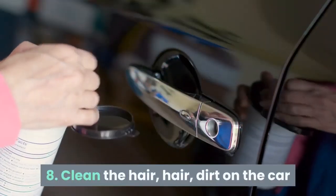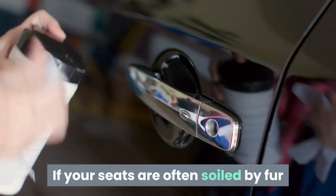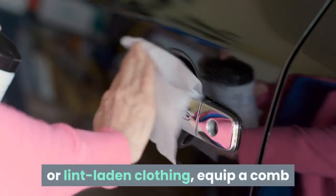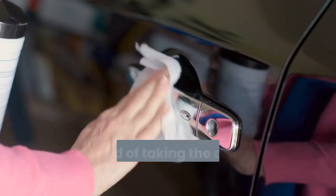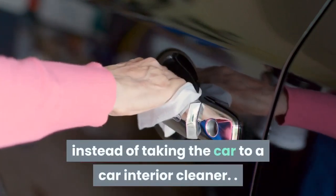Tip 8: Clean hair and dirt on car seats. If your seats are often soiled by fur or lint-laden clothing, equip a comb or small vacuum cleaner to clean the seats, instead of taking the car to a car interior cleaner.